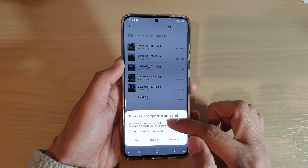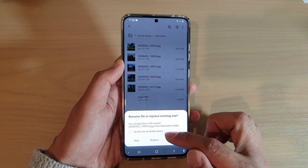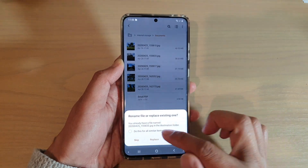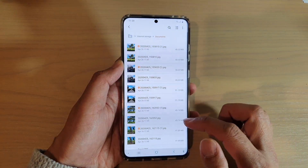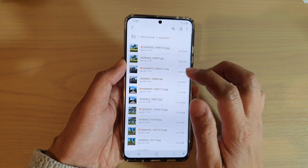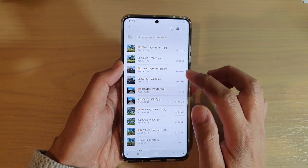And then it says some of the files already exist. Do I want to copy it over? Do I want to skip? Or do I just want to rename? So I can just tap on rename on all of it. And you can see it added an extra one right there, just to indicate it is a different file.